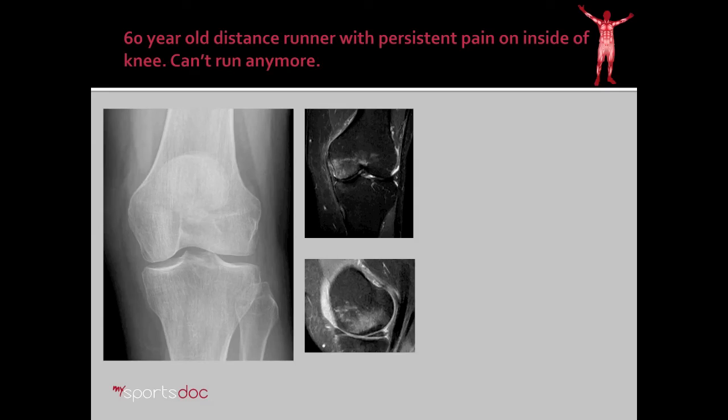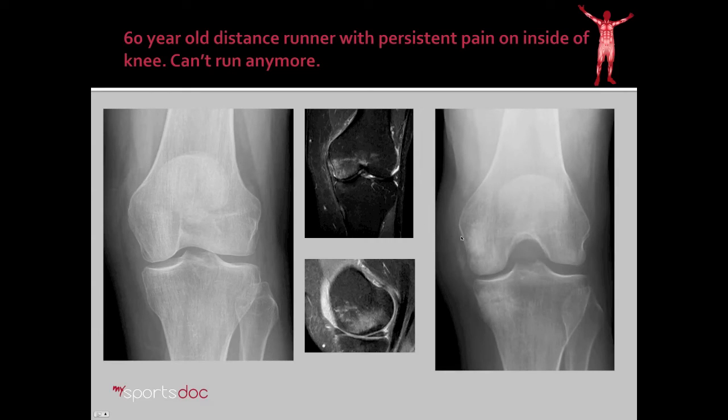Here again we have our first case example. We see her pre-operative x-rays and MRI showing the bone marrow edema of the medial femoral condyle as well as the tibial plateau. On her post-operative x-ray, you can see how we've effectively targeted and filled those areas with calcium phosphate, which appears as this brighter white material, compared to the other side of the knee.